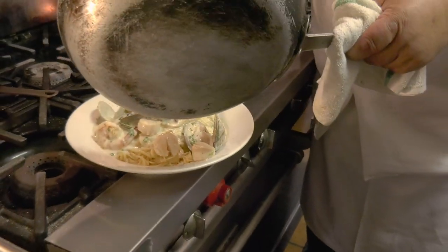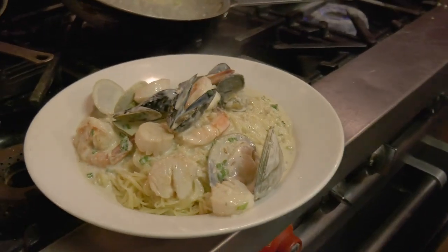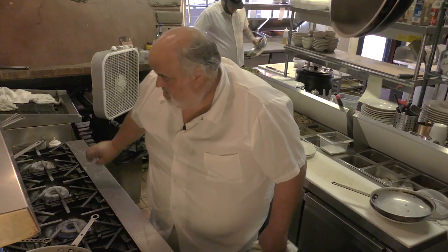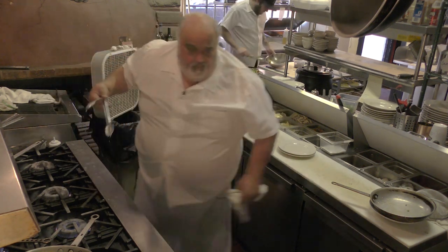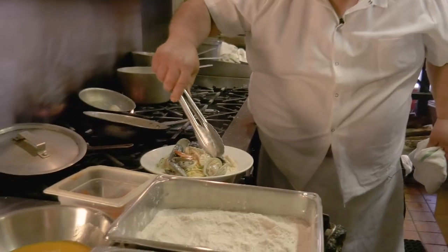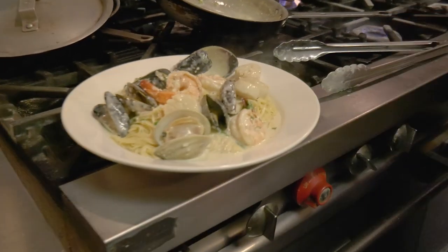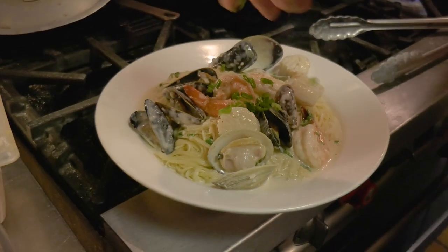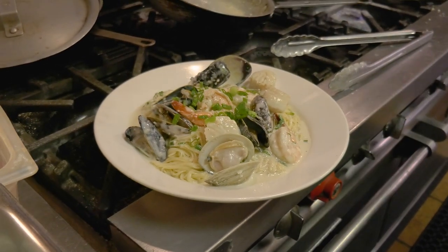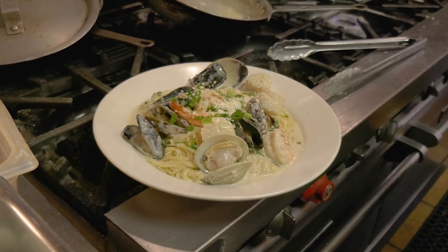Oh boy, look at that Shane. We have to show that they opened up — make sure all your mussels, everything opened up good. We'll give it the classic: a little bit of green onion, maybe just another dusting of Parmesan.